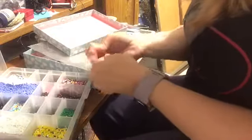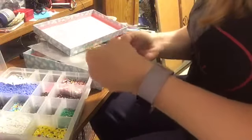Hi there YouTube fans. Today we're just playing around and we're going to make a pair of earrings because I love making earrings.